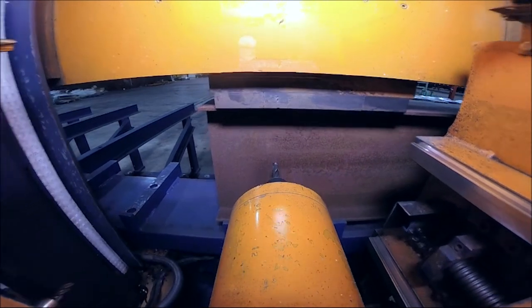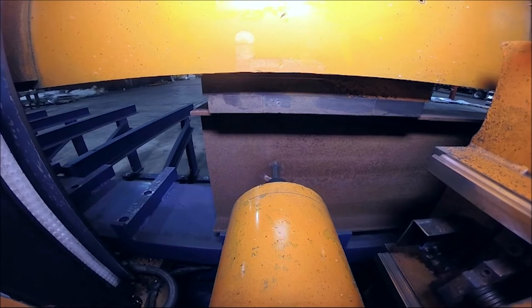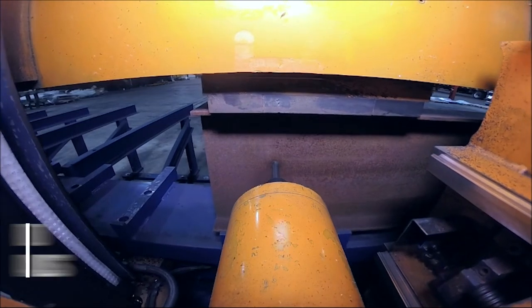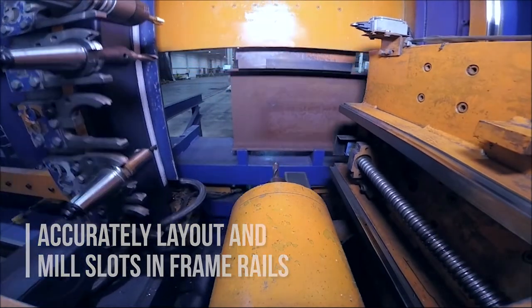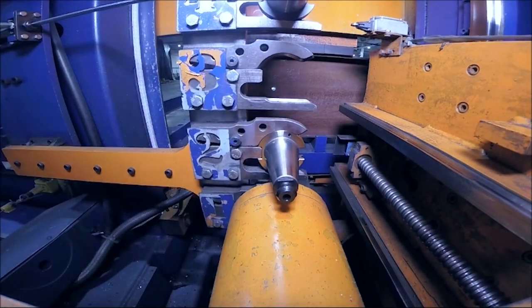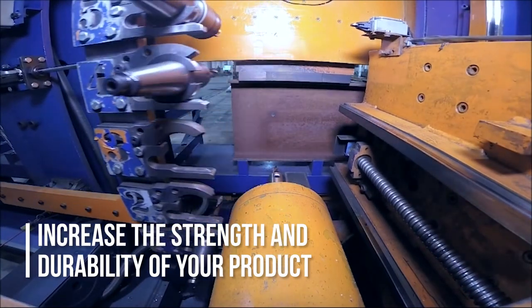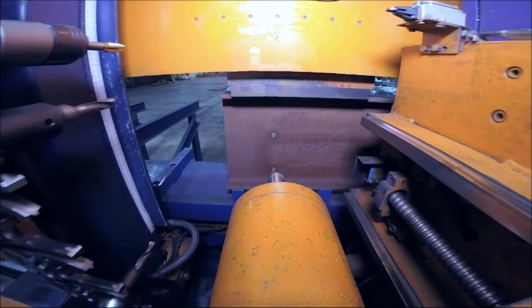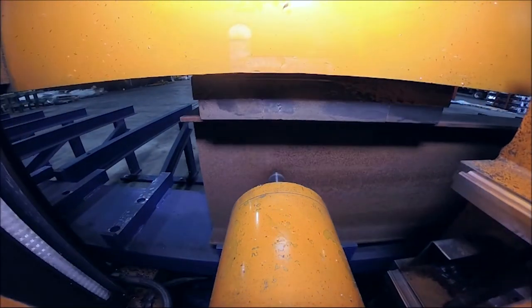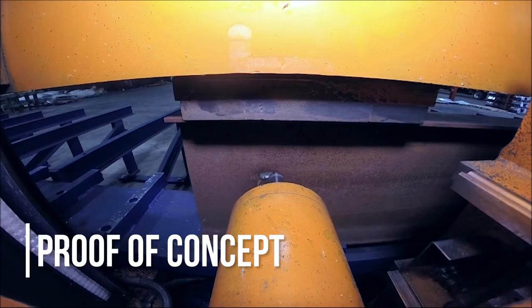One of our manufacturers approached us to see if there was a way to accurately layout and mill the slots in the frame rails so that they could insert their cross members and do full penetration welds to increase the strength and durability of their product. We performed this proof-of-concept test using the tooling we had on hand.